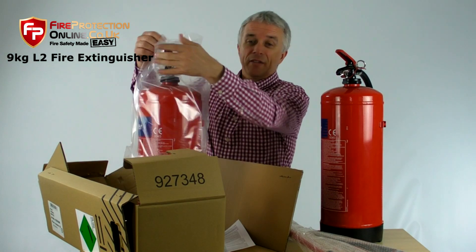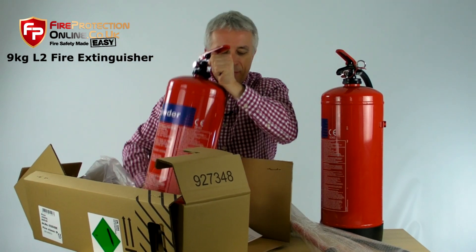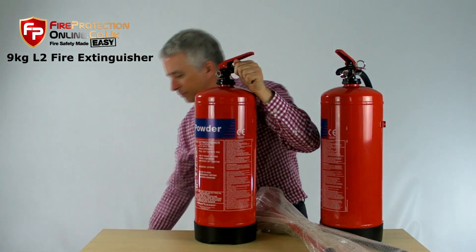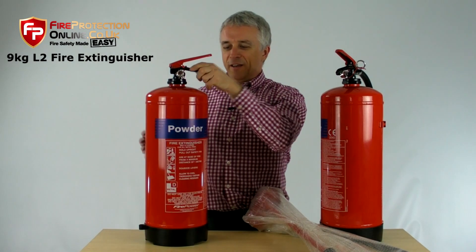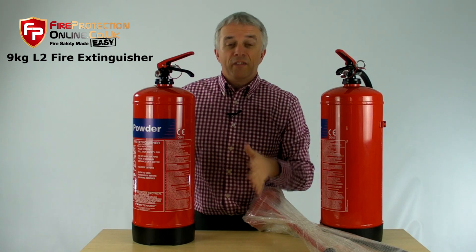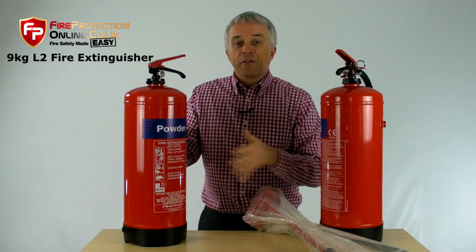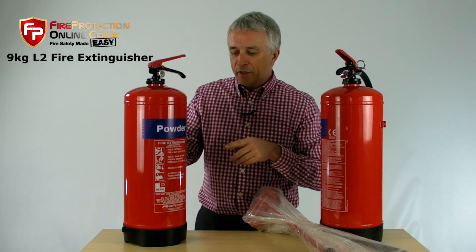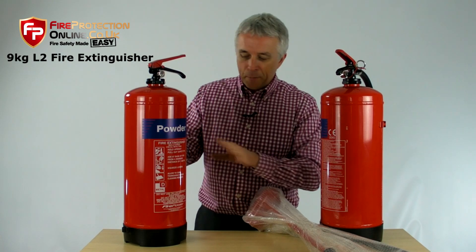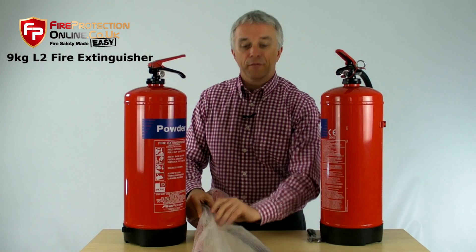It comes in a plastic bag because you don't want the paint scraping off. It has a CE mark. You might say to yourself: it doesn't seem to have a British Standard Kite Mark. Simple reason for that — they don't make enough to justify the expense. British Standard Kite Mark not only costs a lot in testing, but every single one has a license fee. It's just not worth the expense, and the demand isn't there to make the volumes to pay for it.